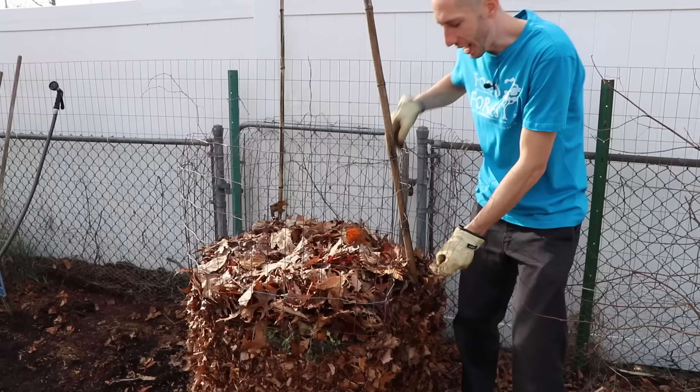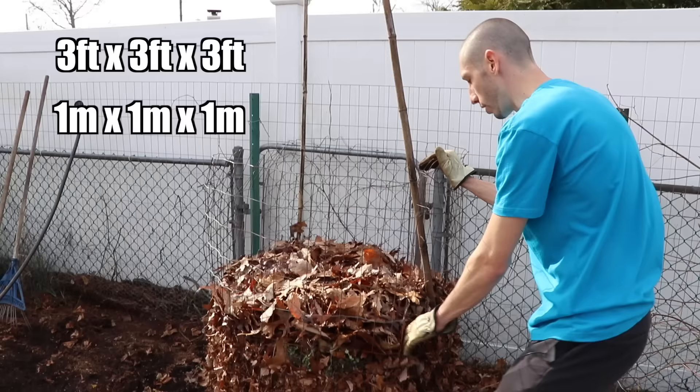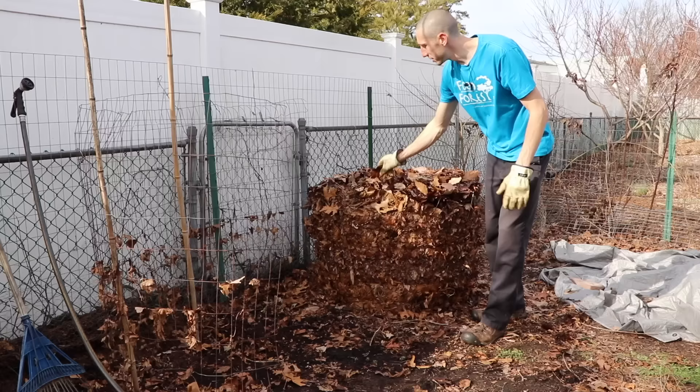Right here is a compost pile I put together about a month ago. We're going to open it and mix it, and I'm also going to show you how you would go about starting a brand new compost pile. When it comes to composting, you need a certain amount of mass — at least three feet wide and three feet high to start. This one was even higher but it broke down and compressed a bit. We moved the fencing over here and set it up so I can shovel the leaves and flip them over.